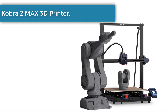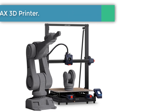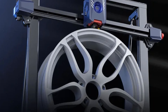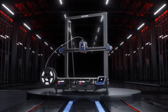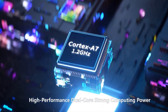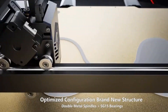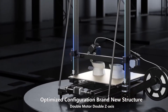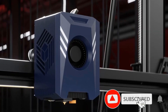Number three: Anycubic Kobra 2 Max 3D printer. It comes with a large build volume of 500 by 420 by 420 millimeters (HWD), capable of printing models with a volume of around 88 liters in one go. Compared to mainstream FDM 3D printers, the printing speed is increased by 10 times, with a maximum printing speed of up to 500 millimeters per second and a recommended print speed of 300 millimeters per second.